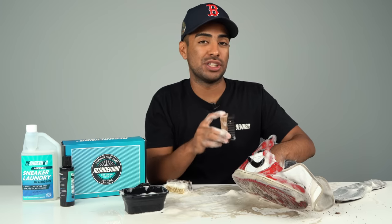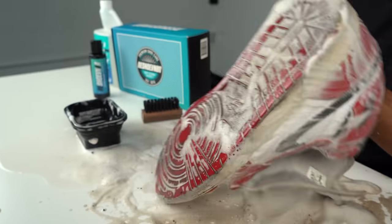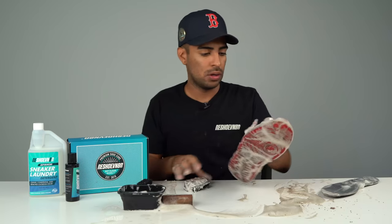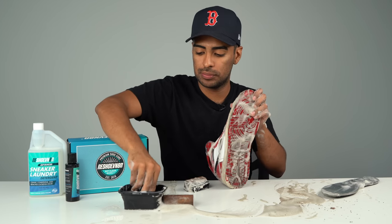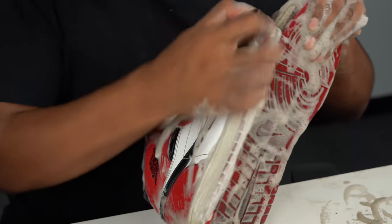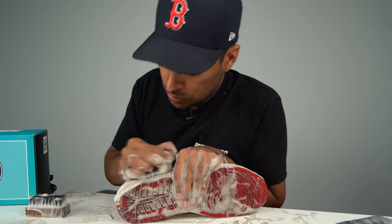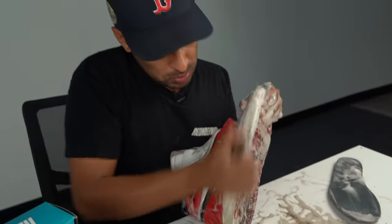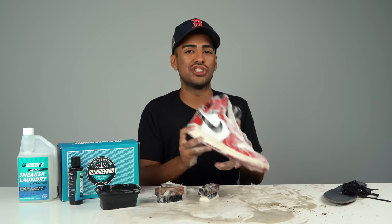We'll use the medium bristle brush to finish taking care of the uppers on this shoe. The uppers look good. Let's finish off this cleaning by moving on to the soles and using our stiff bristle brush. Alright, this shoe is good to go.